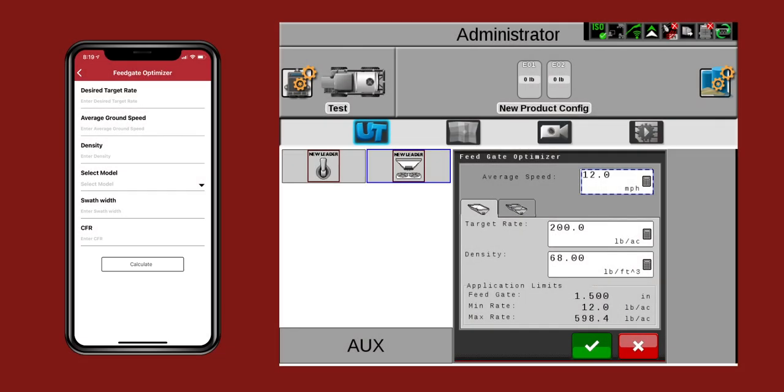To test a surging conveyor, first verify that the rate entered in the controller is greater than the recommended minimum yield output using the feedgate optimizer in the New Leader mobile app or from the New Leader ISO run screen. If the rate is within range as indicated by the feedgate optimizer, start the engine and run the chassis to normal operating RPMs.